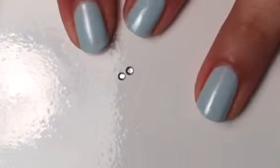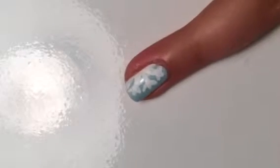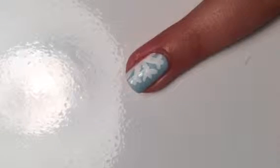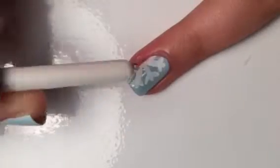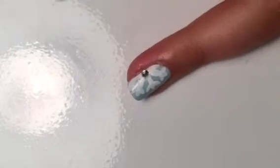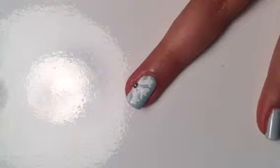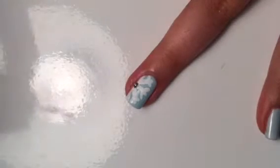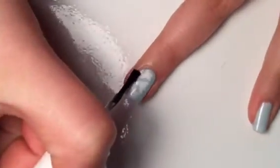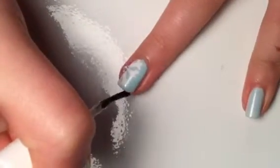Once I painted the snowflakes on my nails, I'm taking these two little gems and I'm going to add them to the center. Using my top coat, I'm just going to place a tiny bit of it right there, and I'm going to use the back of a brush to pick up one of my stones and place it on the center of the snowflake. What's nice about it is you can move it around as much as you'd like. Once you've given your nail a couple minutes to dry, you want to apply a nice glossy coat of top coat, and make sure to put it over the rhinestone so it stays on.